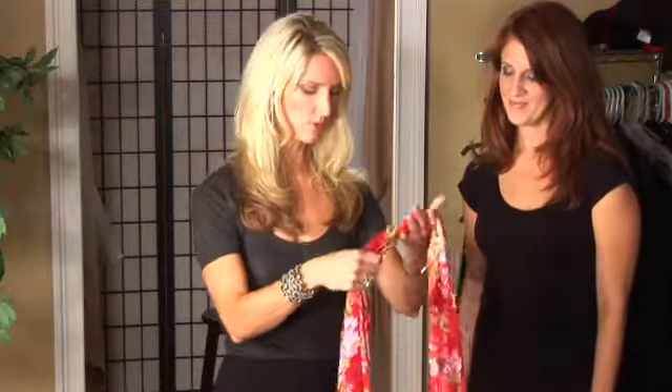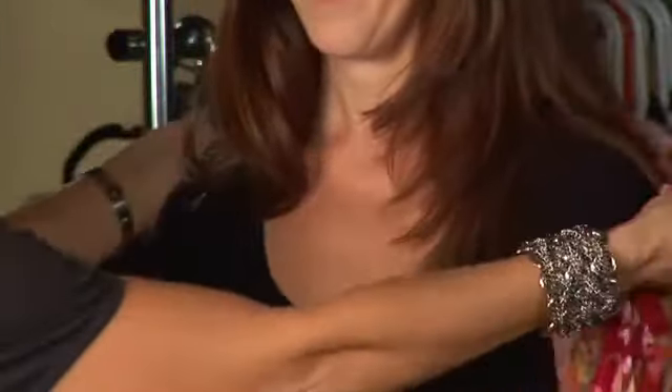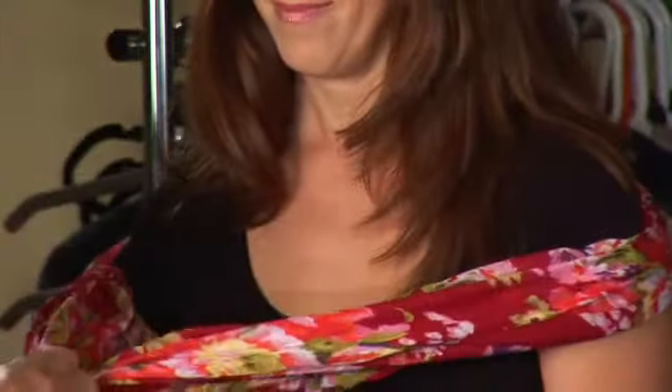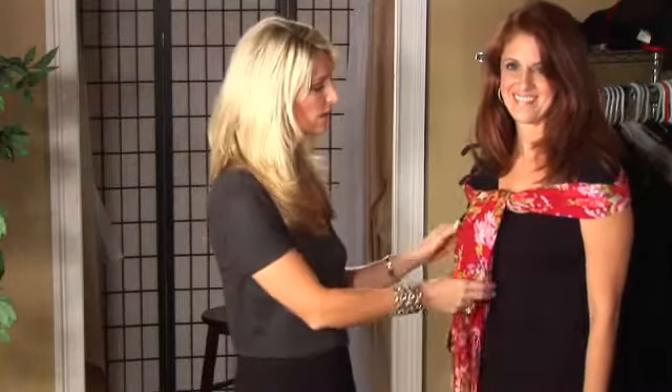This is great and lightweight. First of all, you're going to take your scarf and just fold it in half. Second, you're going to put it around your neck and kind of drape it around her shoulders and tie it. You want to secure the tie like that and put it off center. That's one way to wear a lady's scarf and really feel like a lady.